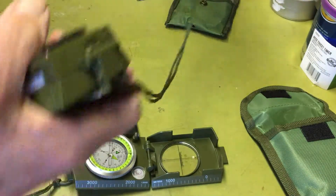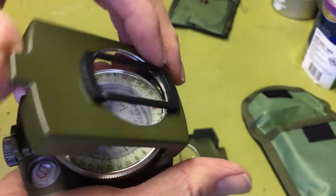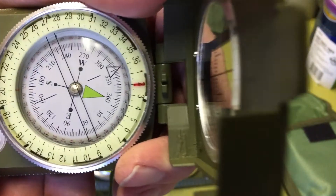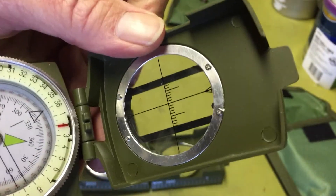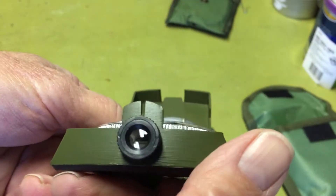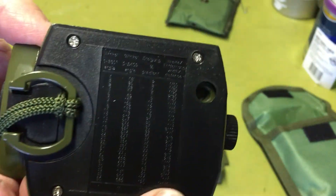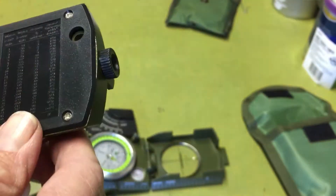I might as well look at both of them — I got these off eBay, by the way, made in China. They're very, very similar. They both have the leveling bubble, a very similar face, and the same kind of sighting setup. When you do your sighting you can read your bearing inside that. It's got some trigonometry or angle-measuring function as well.